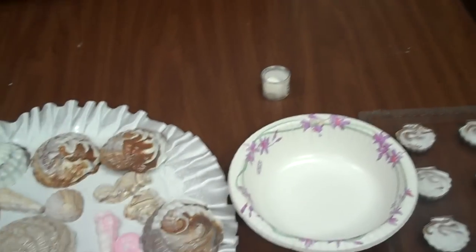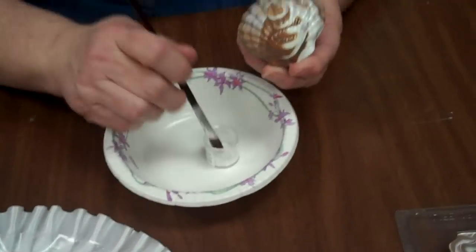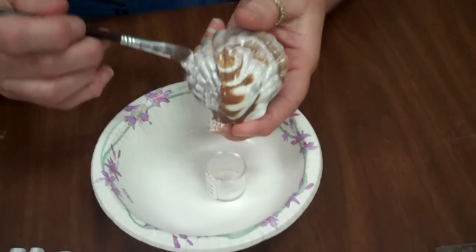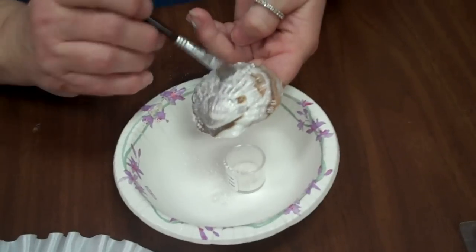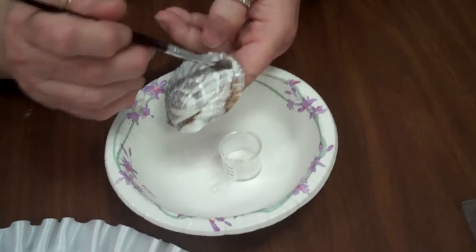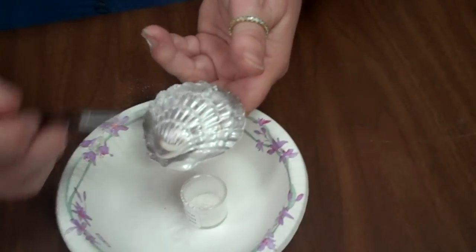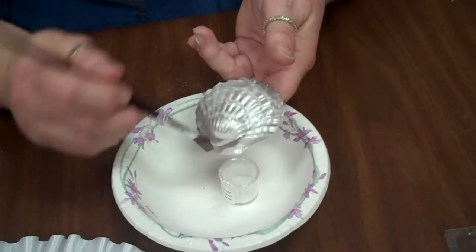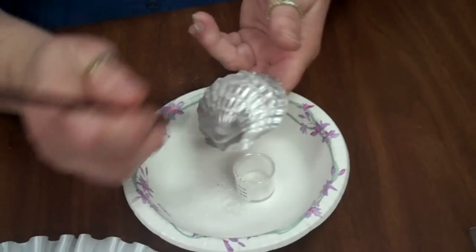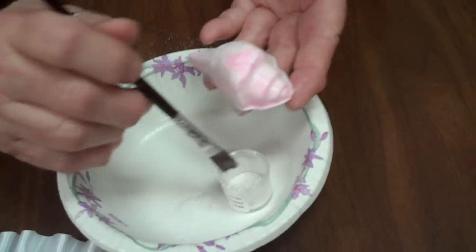Over here I have some luster dust — I have the super pearl. I'm going to pick up one of these shells and put some of the dust on it, just dusting it to give it a nice pearlized finish. These really look natural — it's a nice little natural swirl that you'll get on your shells. The luster dust comes in a variety of different colors: blue pearl, red pearl, gold, silver, and many others. You can dust any kind of candy with it, and we also use this on fondant.